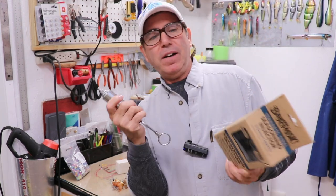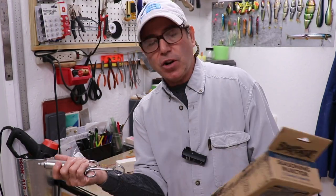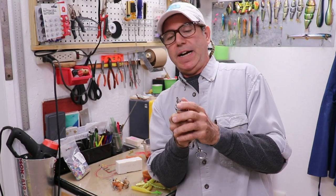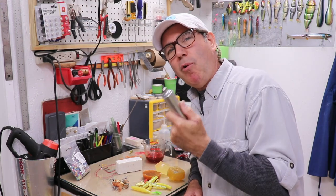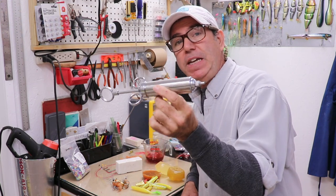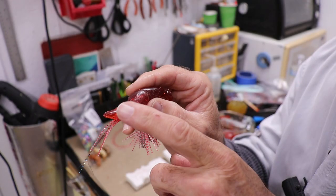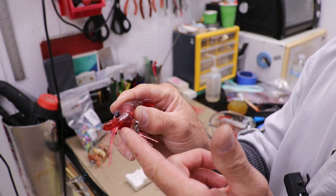I actually bought this online, but I also saw it at Walmart — it's a meat basting injector designed for barbecuing and baking turkeys, and it comes with an assortment of injector needles. All I did was cut off most of the needle length and left about a quarter of an inch sticking out. For dedicated soft plastic lure makers, this won't inject much material and won't last as long as purpose-built injectors. But spending $15 on this versus about $50 on an aluminum one might be the difference between whether you want to try it or not.